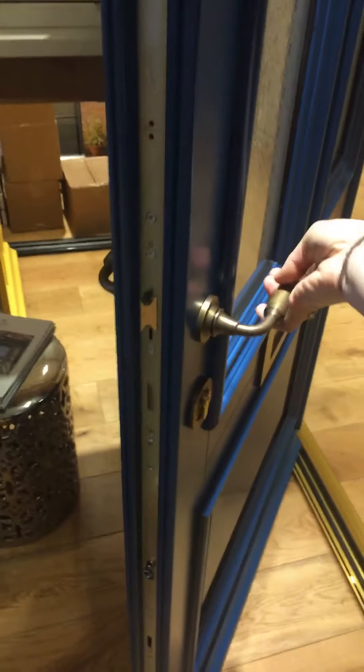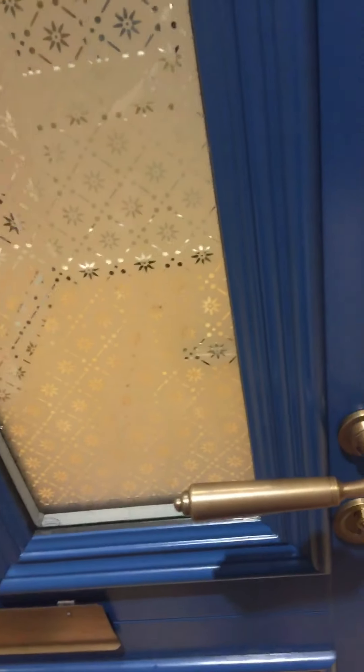So when you lift the handle, you see all the hooks have come up and they would lock into here. Then you turn the key and it would be completely locked — so you go like this, like that, and then you turn the key.